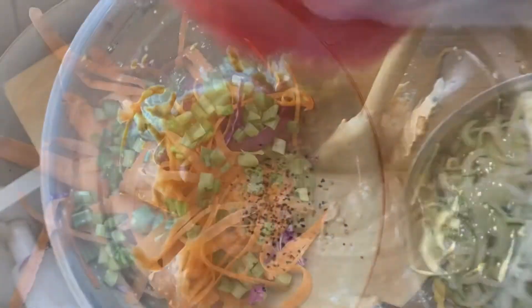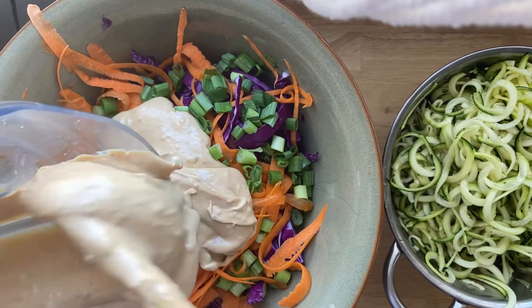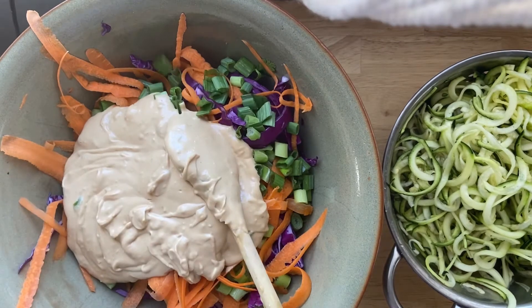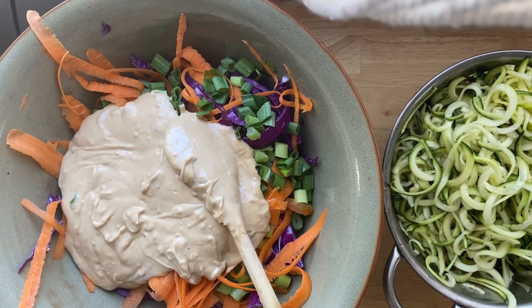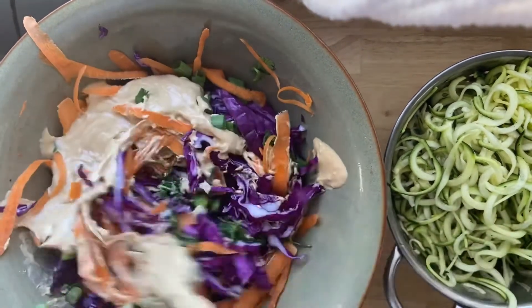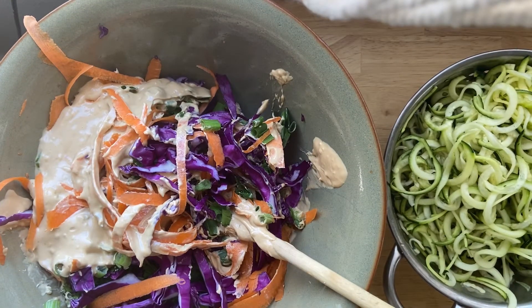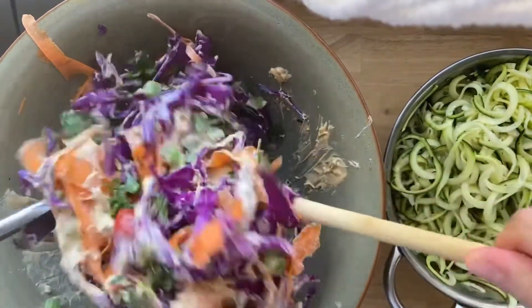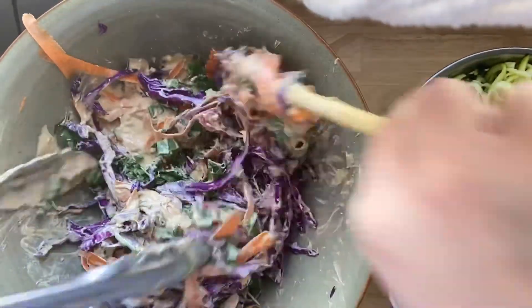Now we are good to toss everything together and have this lovely vegetable salad. There are our zucchini noodles — I'm going to add about a third of our Thai peanut mixture. Nice and creamy and spicy and fresh with that lime and ginger. This is such a good meal — you could totally meal prep this too; it just gets better as it sits in the fridge. I'm going to very awkwardly try to toss this with a single wooden spoon until I smarten up and grab some tongs. There we go — now we're tossing with some intention.